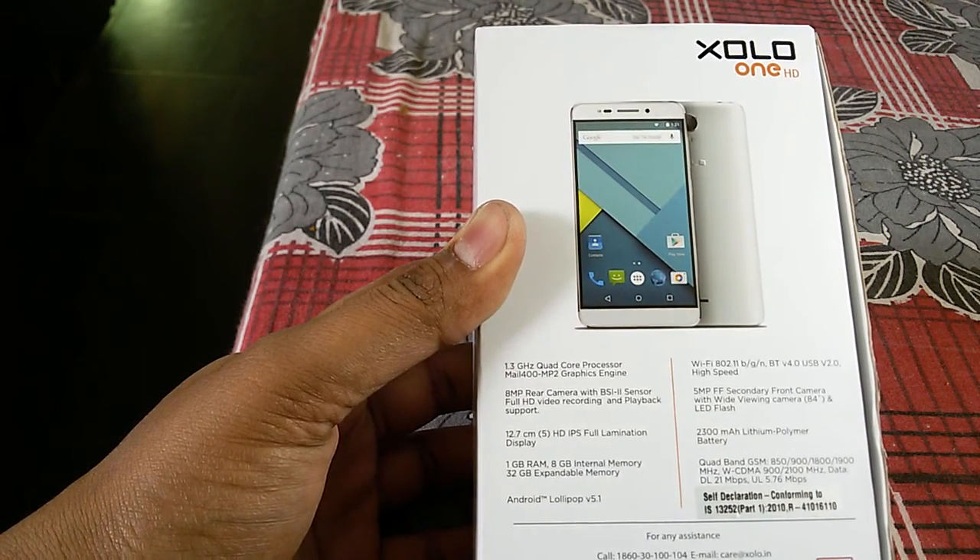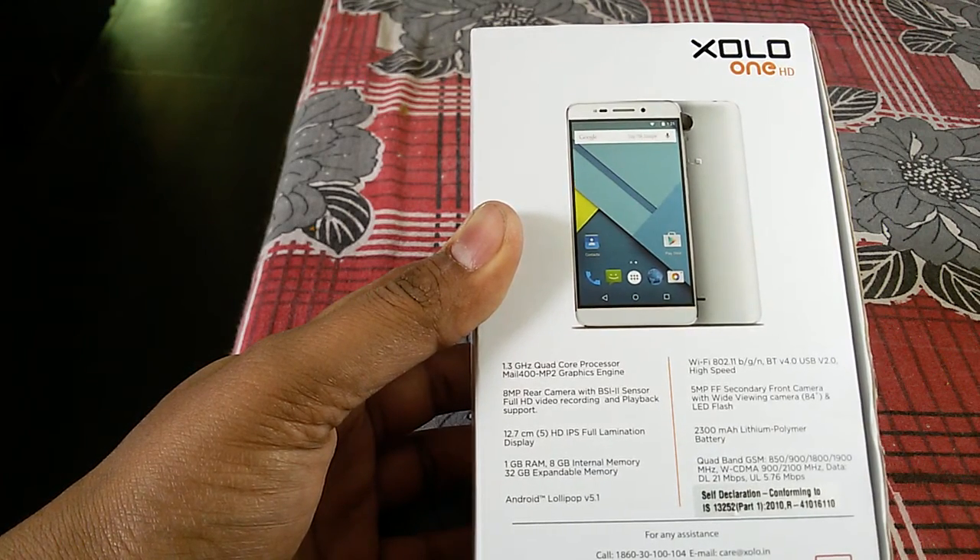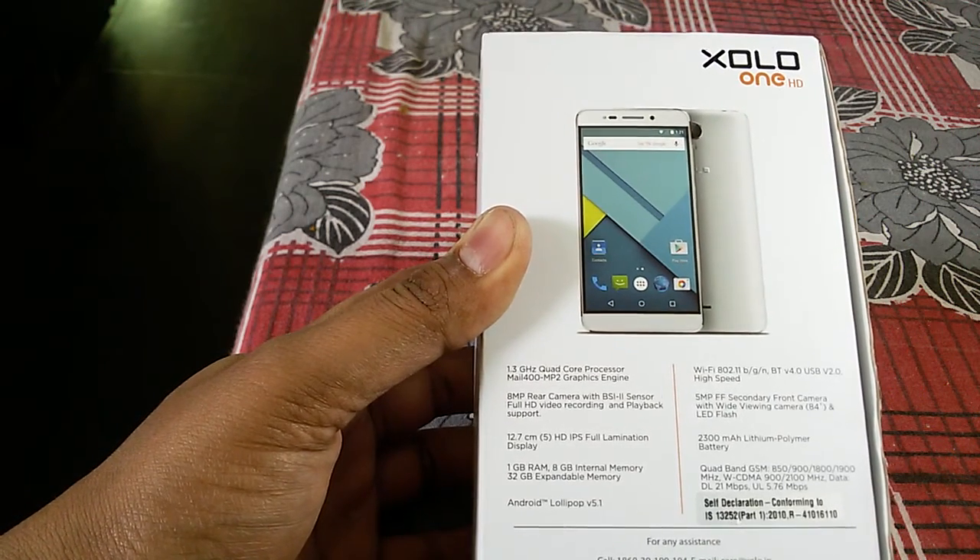Hello and welcome back to Share Tech Love. I've already unboxed the Zolo One HD but I'm doing it again for you all to see the box contents and the build quality.